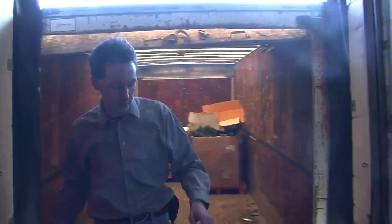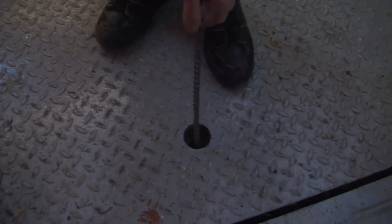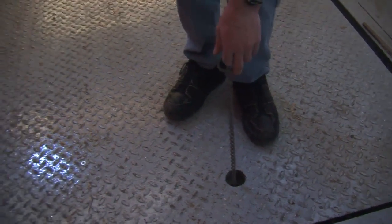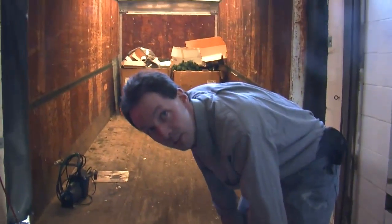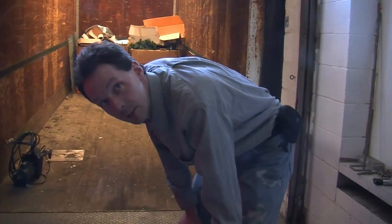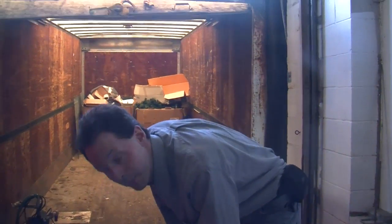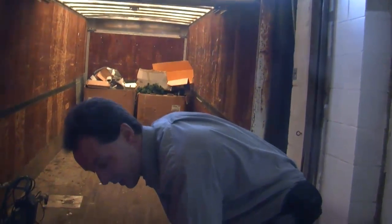Also, here's a weird thing — there's a chain, and that does something but we've never been able to figure out what it does. You raise the dock, pull that chain, and let go of the button. I can't do that all at the same time, so you pull the chain and I'll raise the dock.